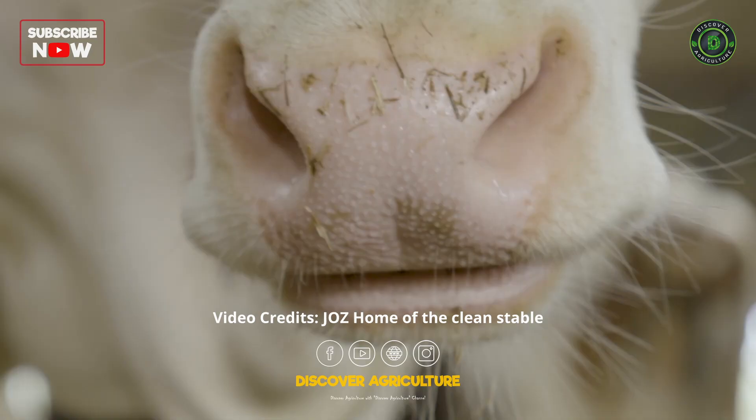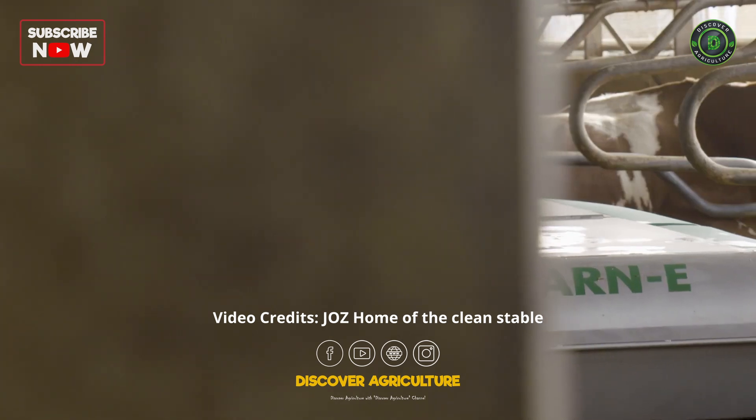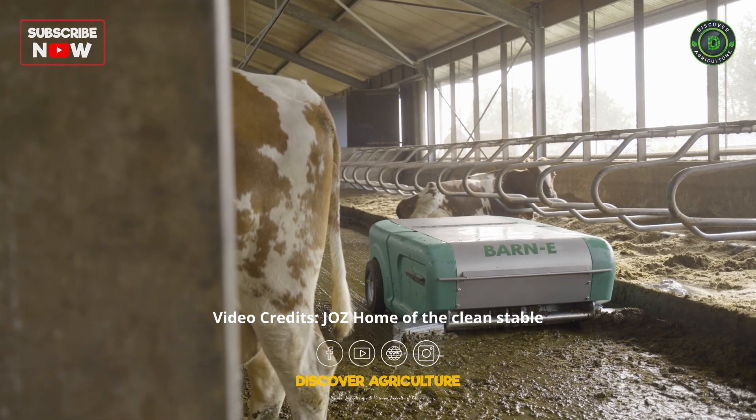Are you having trouble getting your solid barn floor clean? We'd like to introduce you to the Barney. This manure robot was specifically designed for barns with solid floors.